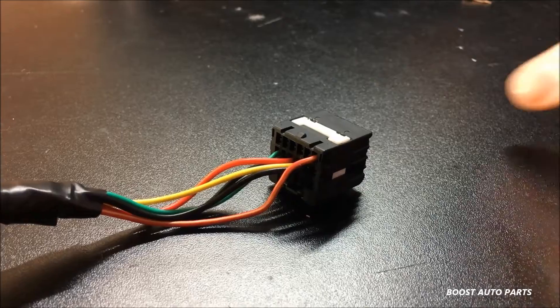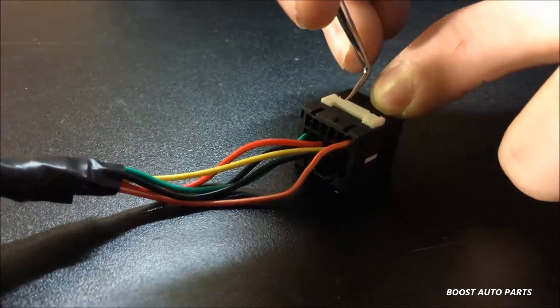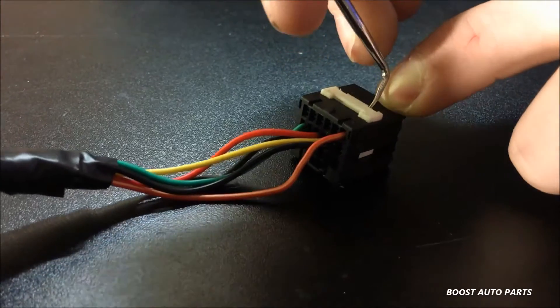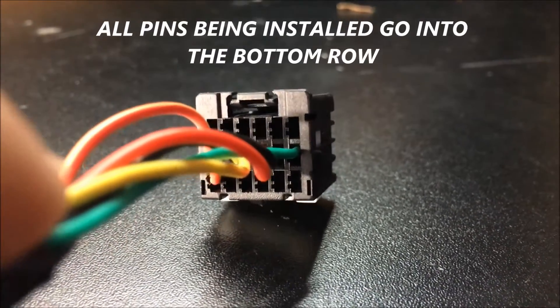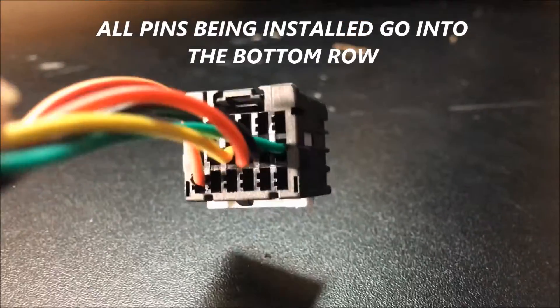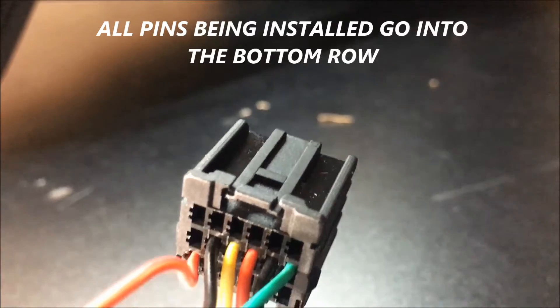The first thing you're going to need to do is undo the white lock on the OE type connector. Just take a pick and slide up and you'll see it will release. Please note the orientation of the connector — the bottom is the side with the white lock, and the top does not have the white lock.